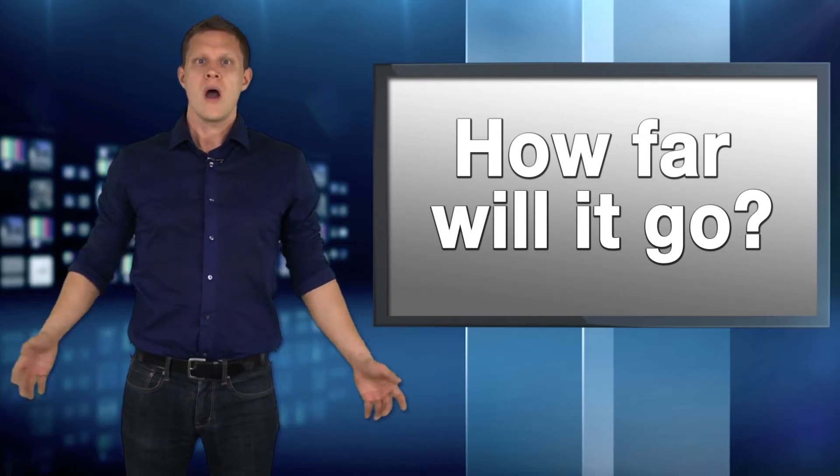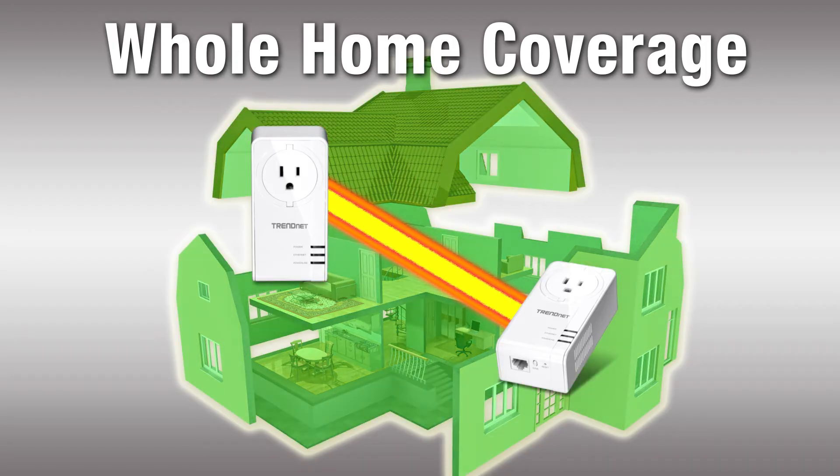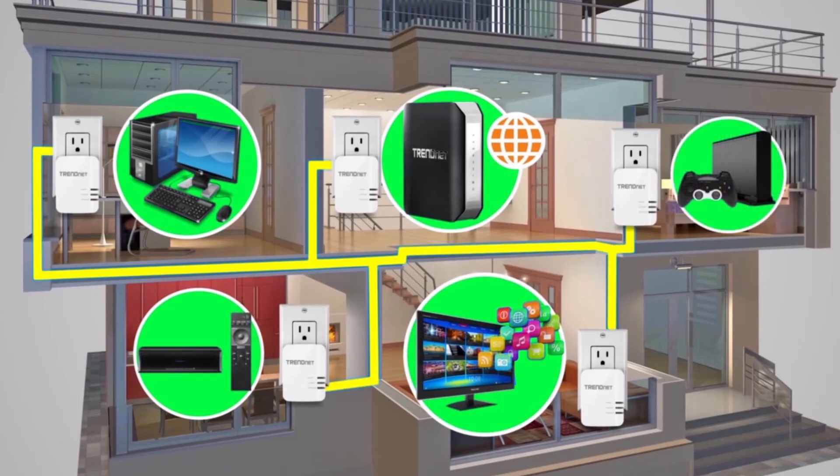How far will it go? Powerline offers amazing range. Trendnet adapters are rated for homes up to 5,000 square feet or 465 square meters — that's a big home. As long as you're plugging adapters into outlets that are on the same electrical system, you're good to go.